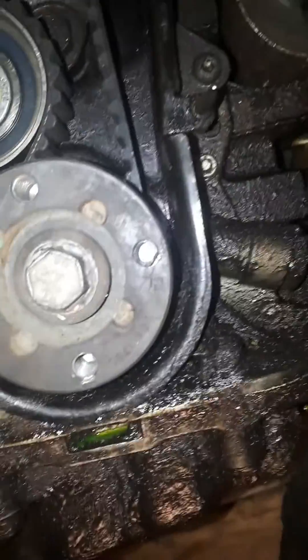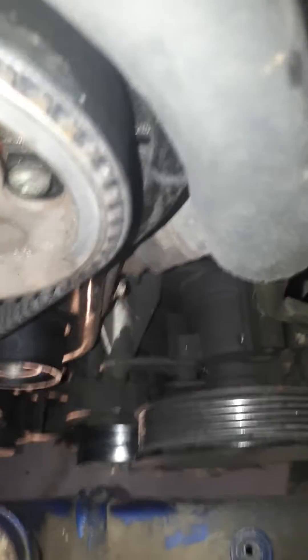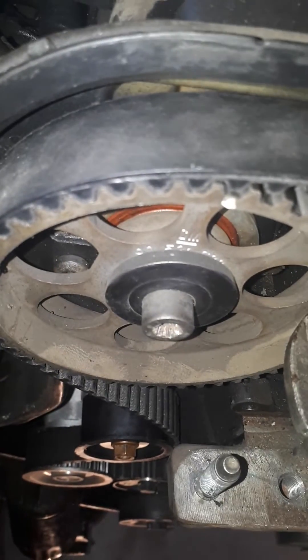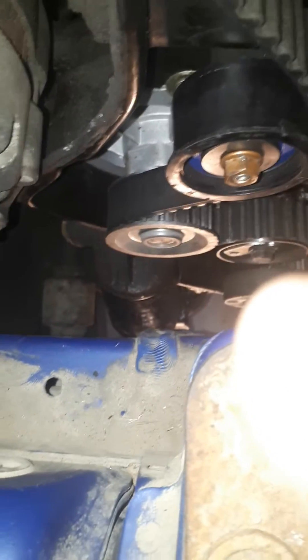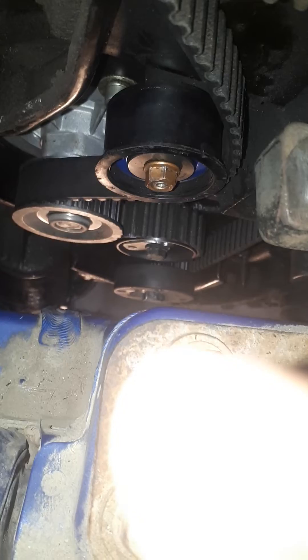Once you get going, I started the belt from the bottom and ran it up this way, keeping it tight. I ran it up along that pulley, got it into the teeth, and kept it nice and tight on this side. I went this way, lined up the teeth again, kept it tight, and went down. Keep this side tight at all times and keep everything lined up.